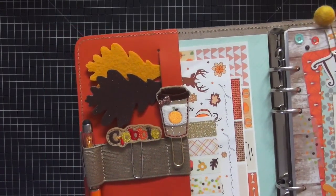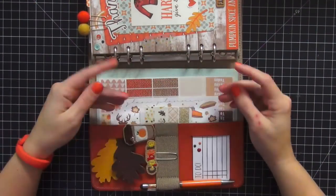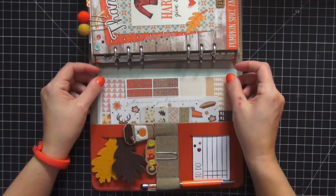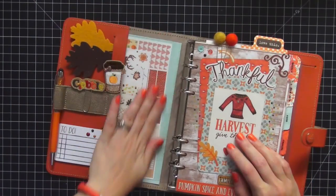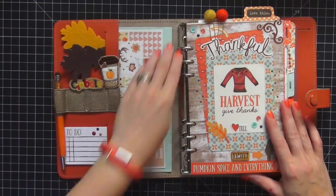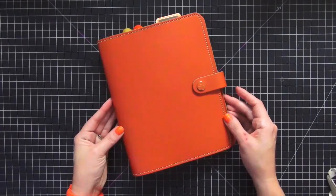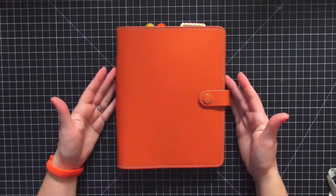That is the completed side of my planner — I really like the way it came out. I'm adding one more thing: another clear fly leaf. It's hard to see because it's see-through, but I tuck it into the large pocket and stick the edge under the rings. What that does is help secure everything in that left side pocket so nothing gets caught on the stickers or falls out. And that's it guys, it is complete! I really hope you like this video — please leave your comments below if you have any questions. Thank you so much for watching, and I hope everybody has a happy and safe Thanksgiving. Bye!